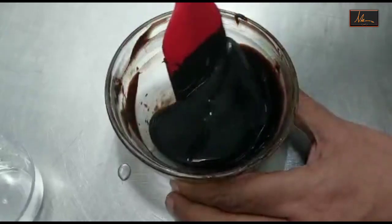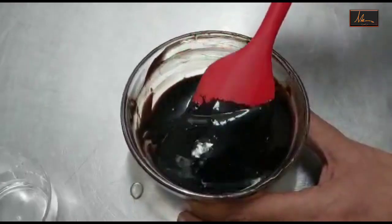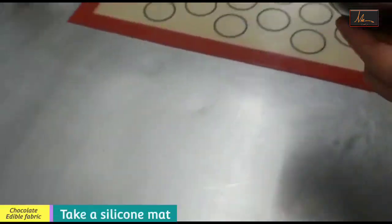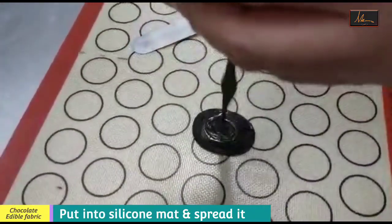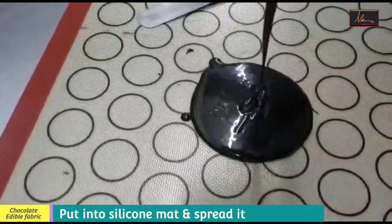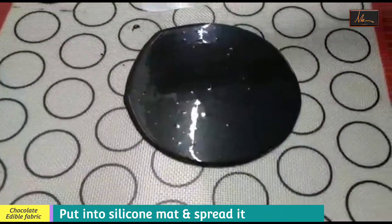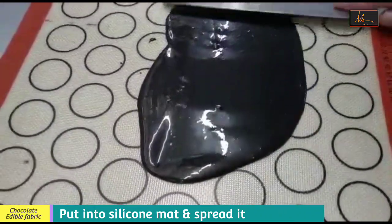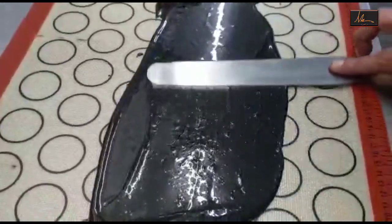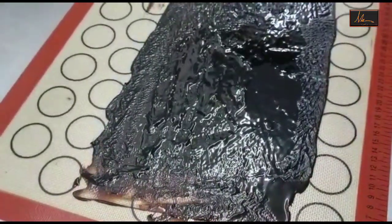As you can see now it has been mixed properly. This batter I will take and I will pour it on a silicon mat. On the silicon mat I will use a palette knife and I will spread it into a thin layer. I have spread it thinly onto the silicon mat.